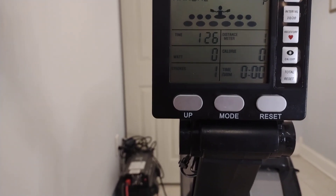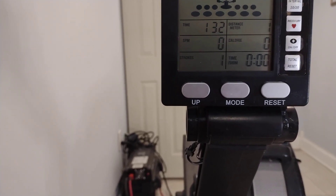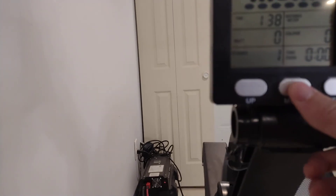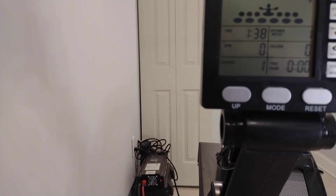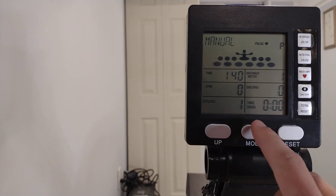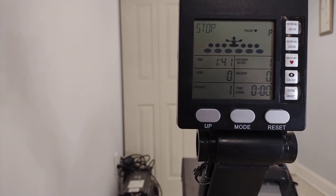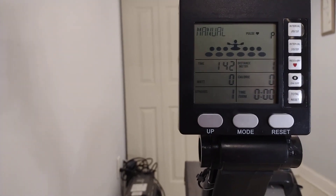Total resets after a workout. You can also reset stats mid-workout if you want to do repeats like 1,000s or 500s — the mode button gives you that stopping ability, otherwise the clock just keeps running. Honestly I don't know what the up button does; I haven't seen it do anything. If you don't register a stroke for about four minutes, it turns itself off — there's no on/off switch, you just let it sit.